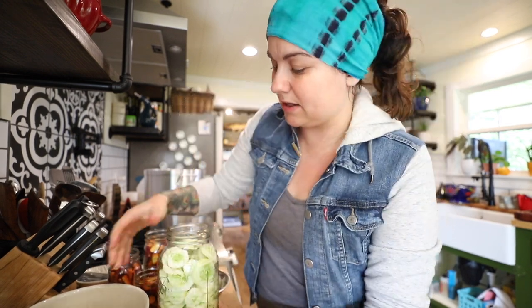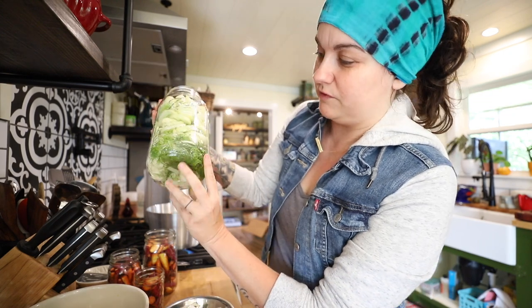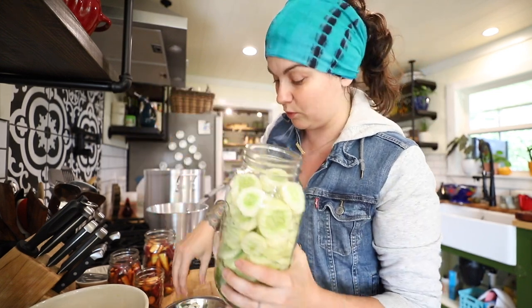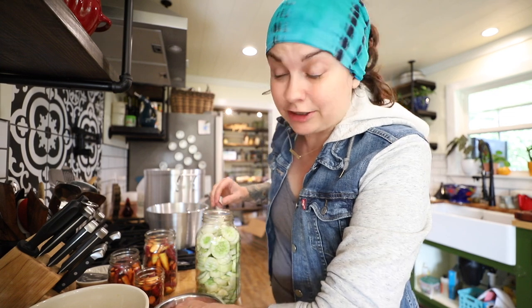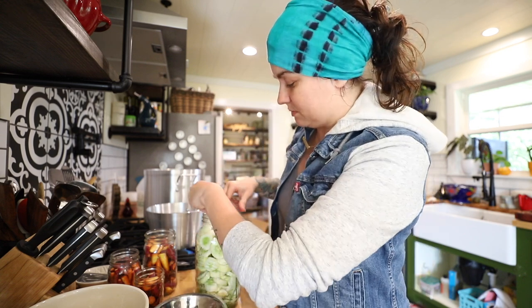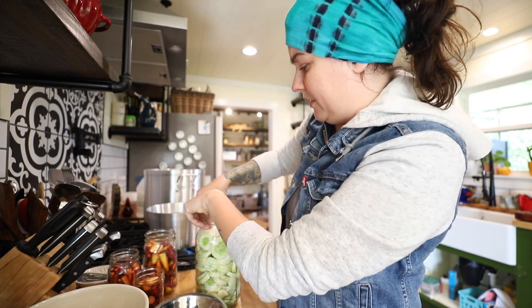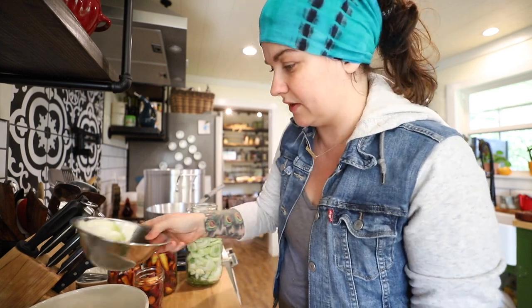You want to pack your cucumbers in pretty well. In my jar I've got the garlic and dill down in the bottom, the onions down in the bottom, and I'm going to add a little more onion on top because I have a little more space. I really like pickled onions — I like to take jars, especially red onions, fill them up with red onions and some garlic, some spices and pepper, and do a sweet brine. Pickled onions are really tasty and good on a lot of different things.